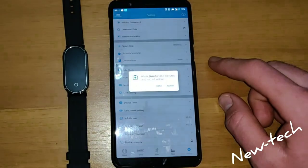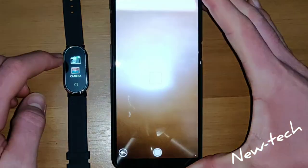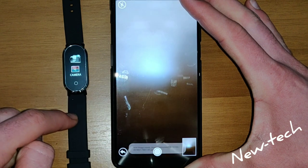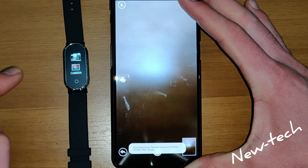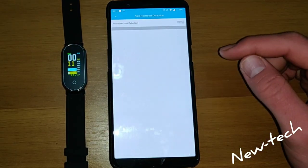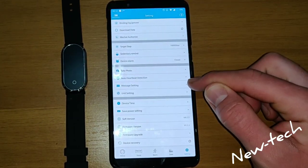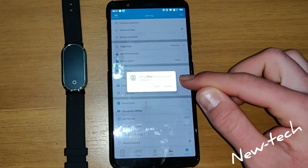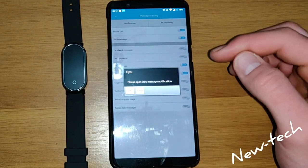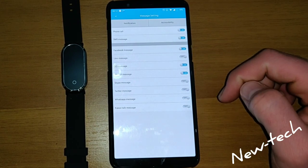Here we have take photo. You have to allow it to take a photo, and now if you press here, it is going to take a photo. Here is auto heartbeat detector — I am going to turn it on. We have message settings, we have to allow for our messages, and you can turn on Facebook message and Twitter.